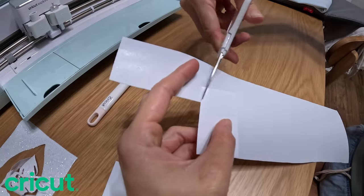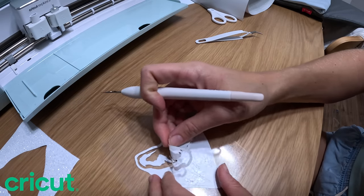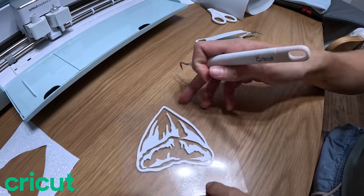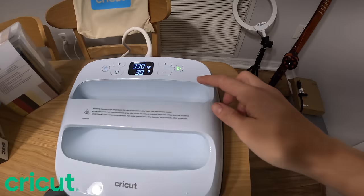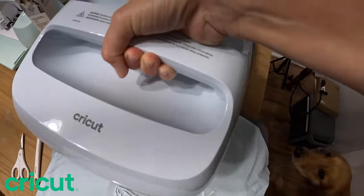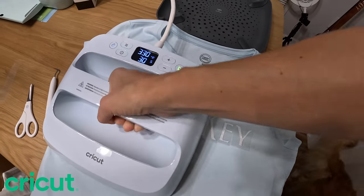I went ahead and cut out each individual letter and placed them exactly where I want on the shirt. You pick away the excess material around the stencil that the Cricut Explore cut out - just peel that back and place it on. You can use the weeding tool to get all the corners. Once it beeps, we're ready. I have an ironing pad under the shirt and since it's big I'll do it half and half - starting at the K.